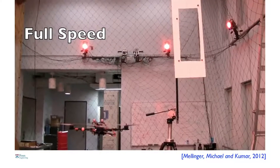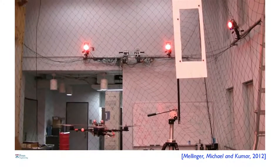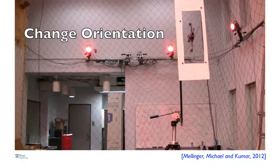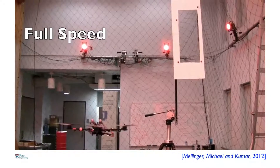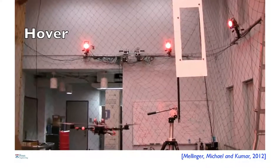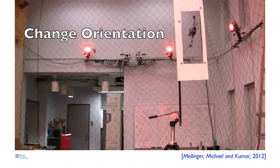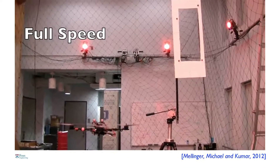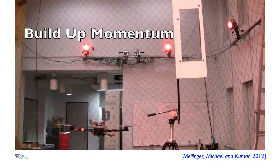Another thing the robot can do is remember pieces of trajectory that it learns or is pre-programmed. Here you see the robot combining a motion that builds up momentum, then changes its orientation, and then recovers. It has to do this because the gap in the window is only slightly larger than the width of the robot. Just like a diver stands on a springboard, jumps to gain momentum, does a pirouette and a two-and-a-half somersault, then gracefully recovers — this robot combines little bits and pieces of trajectories to do these fairly difficult tasks.